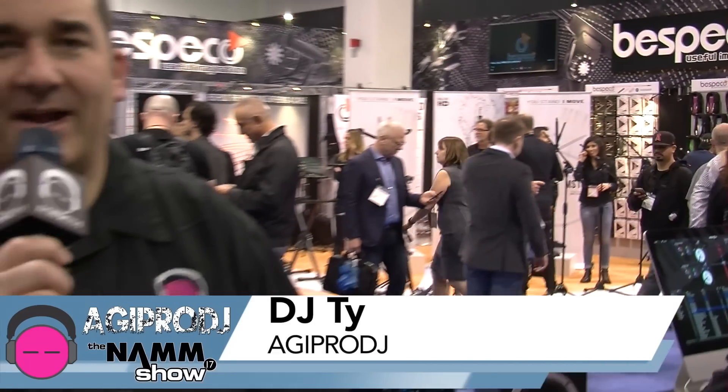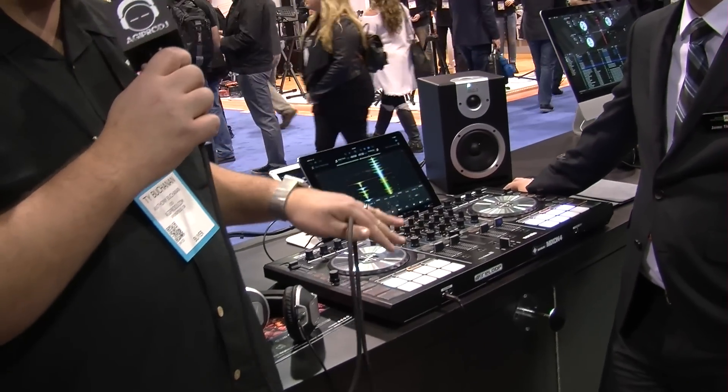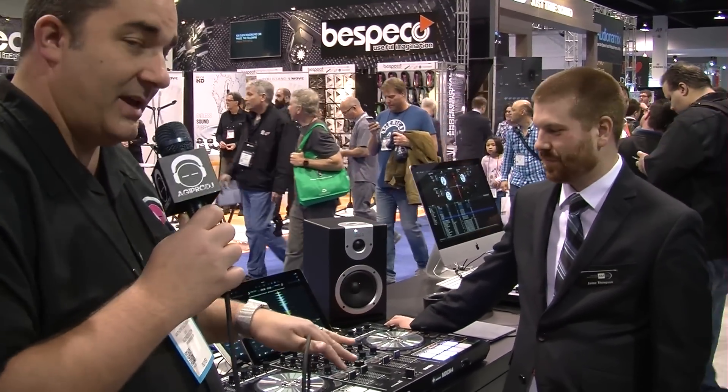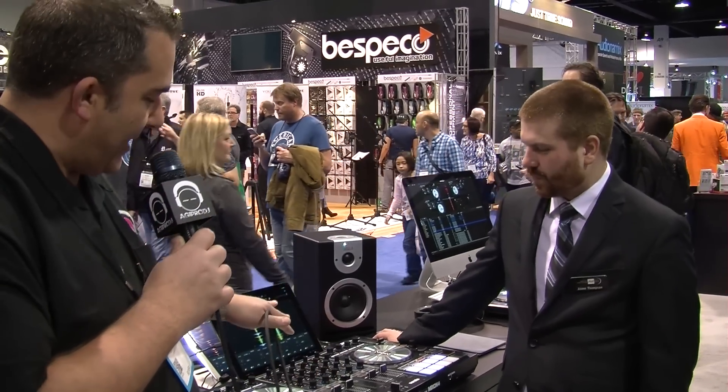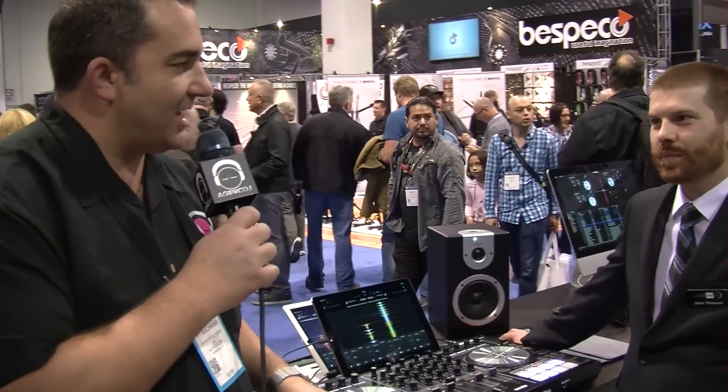What's up everybody? It's Ty from AGI Pro DJ, NAMM 2017, hanging out in the Reluup booth. We're going to take a look at the brand new Mixon 4, an Algoriddim DJ and Serato DJ controller. Jamie's going to walk us through this — showing the controller using the iPad with the DJ software and then on Serato DJ down at the next station. Jamie, take it away.